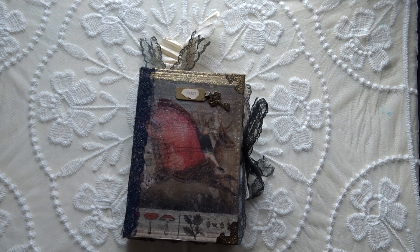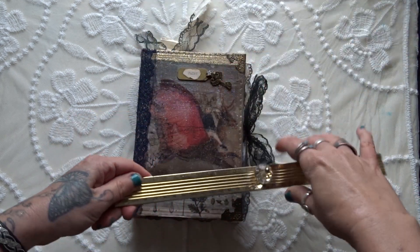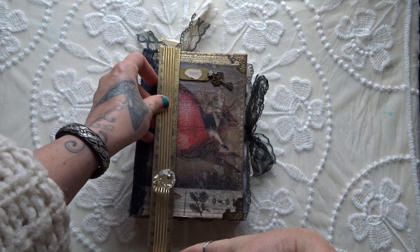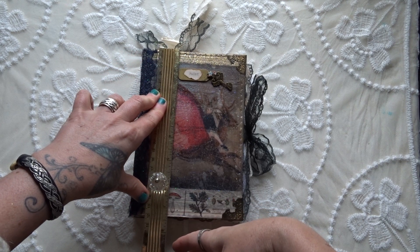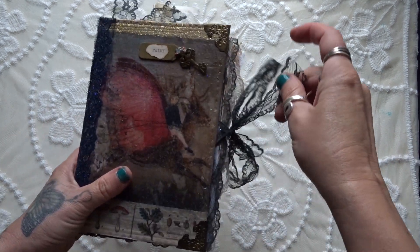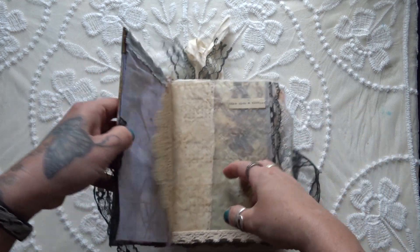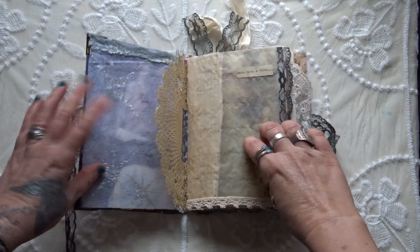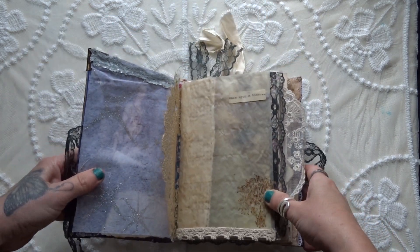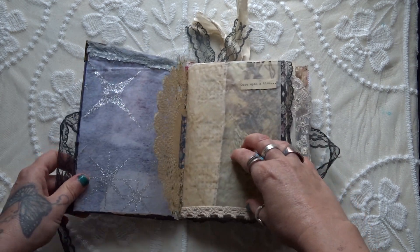It's got four signatures and it measures just over five inches across by just over seven and a quarter inches in length. It ties up with this lace. This is done with the hidden spine method but I've actually glued the spine in — I followed a tutorial from Tracy Fox. So it does lie flat but it needs a little bit of gentle persuasion to do that.